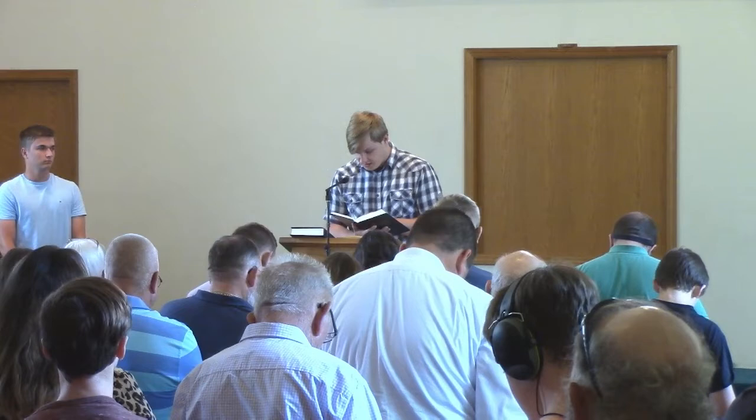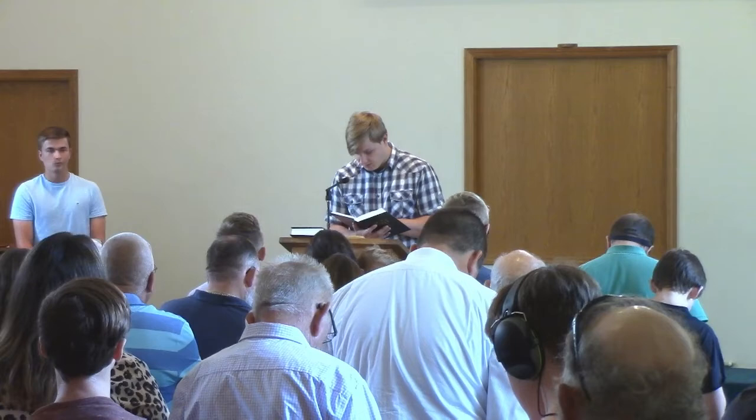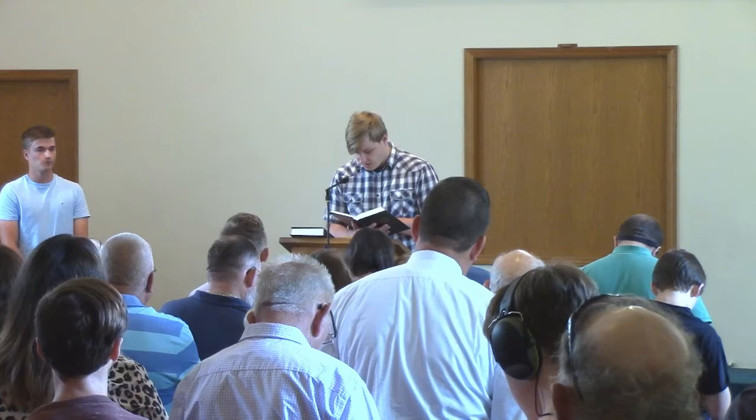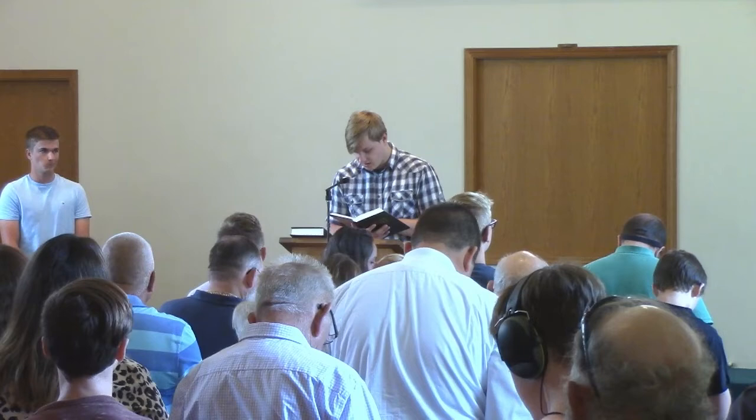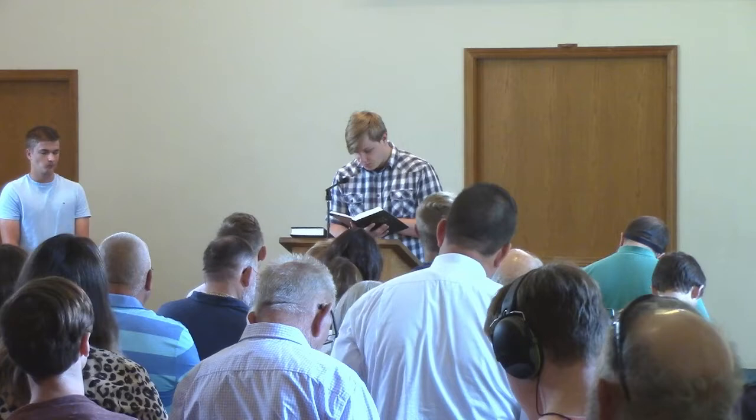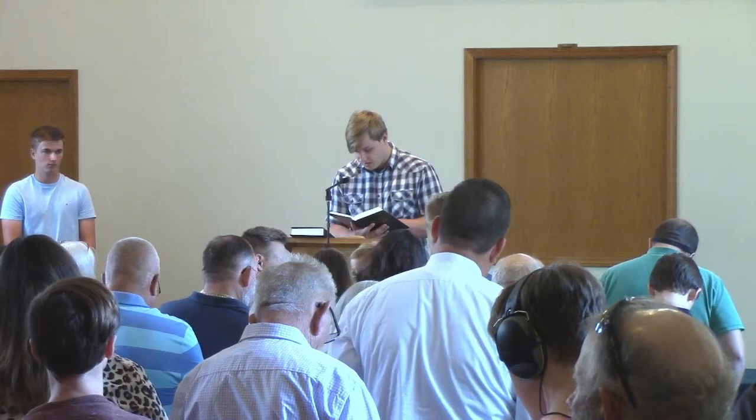And when he had entered the house and left the people, his disciples asked him about the parable. And he said to them, 'Then are you also without understanding? Do you not see that whatever goes into a person from outside cannot defile him, since it enters not his heart but his stomach and is expelled?' Thus he declares all foods clean. And he said, 'What comes out of a person is what defiles him, for from within, out of the heart of man, come evil thoughts.'